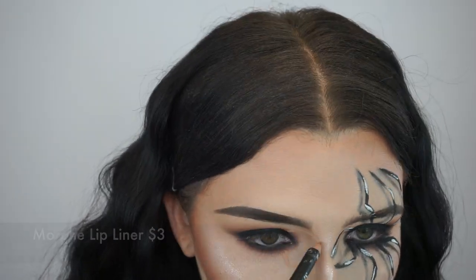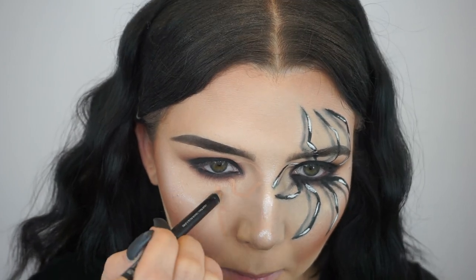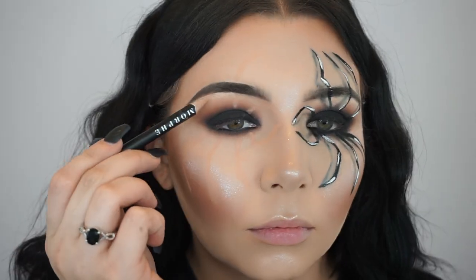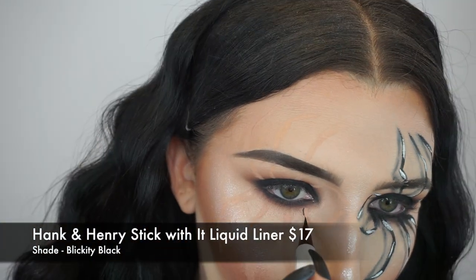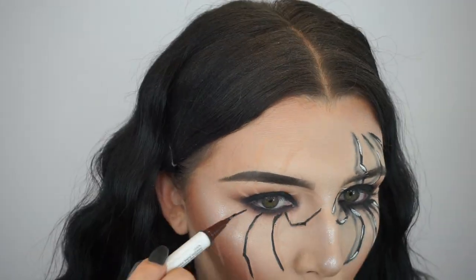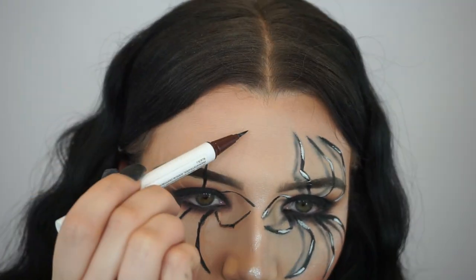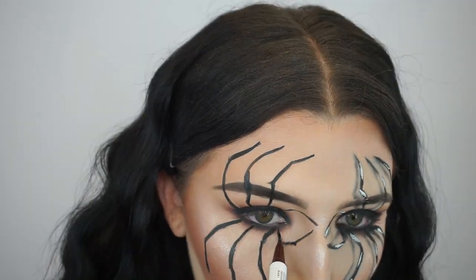Here's where things get complicated, so just pay attention. I'm going to take a Morphe lip liner or eyeliner in a nude shade — you could use a nude or a white — and I'm just trying to start and sketch out where I want the legs. I already have the eye done, and I was going off some pictures on my phone. I got really inspired by Tina Halata. So right now I'm going in with the Hank and Henry liquid black liner and going over those areas that I sketched out with that nude eyeliner pencil. Very self-explanatory and simple right now.